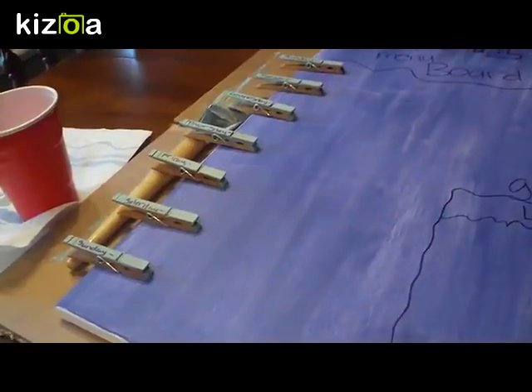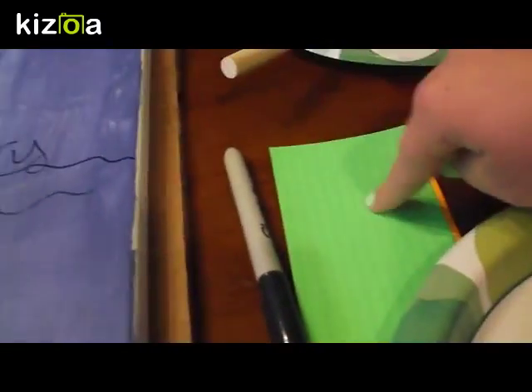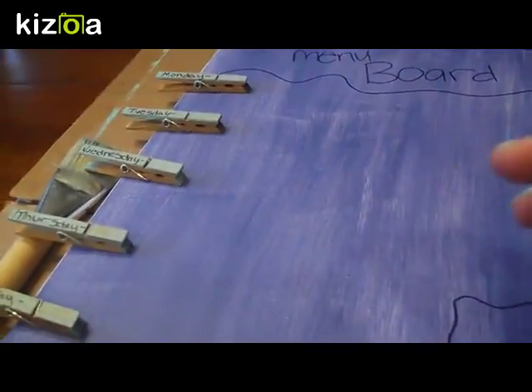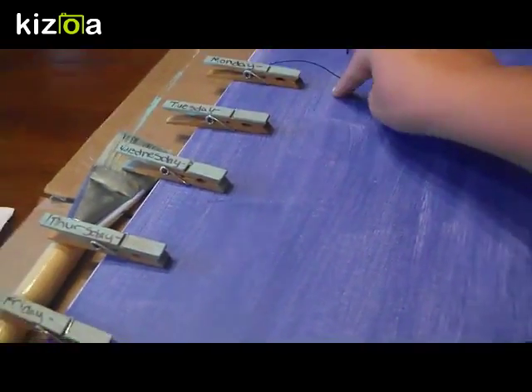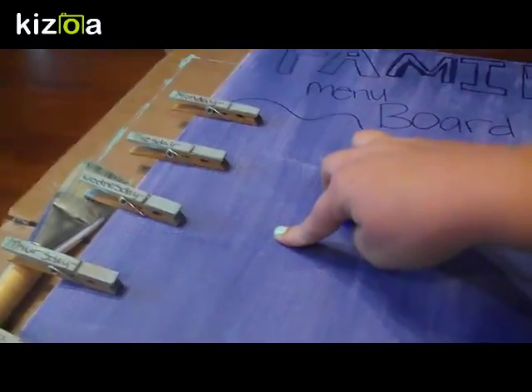After you have the clothespins labeled, I went ahead and set them out and I'm waiting on my hot glue gun to heat up. I also got my index cards out for the grocery list. After your hot glue gun heats up, you're going to glue the clothespins onto the board, and you can attach paper to the clothespins. And that's about it.